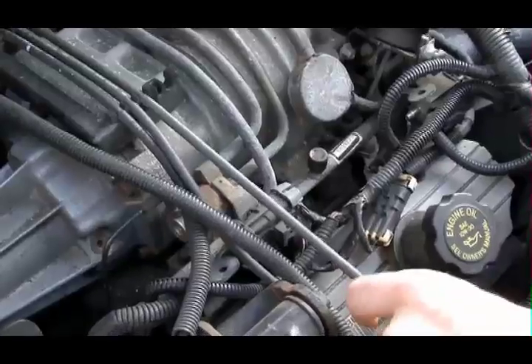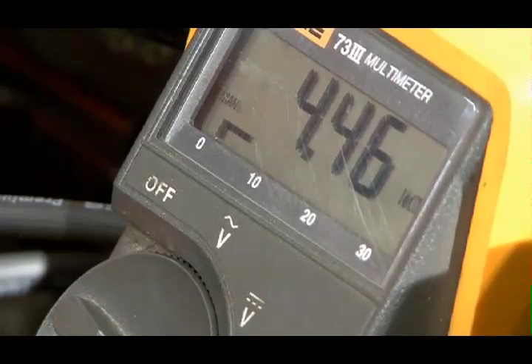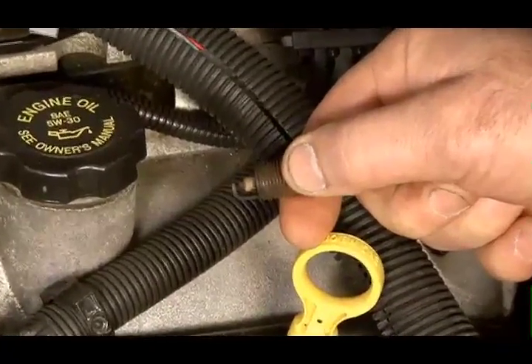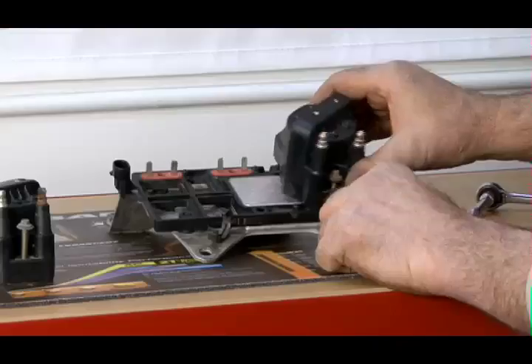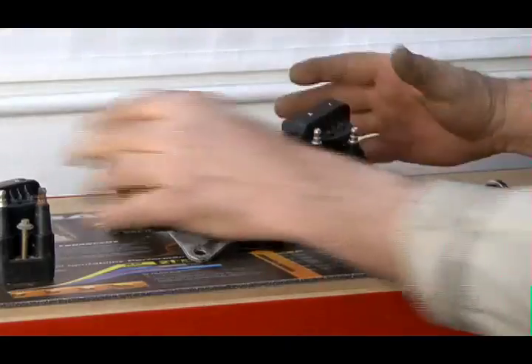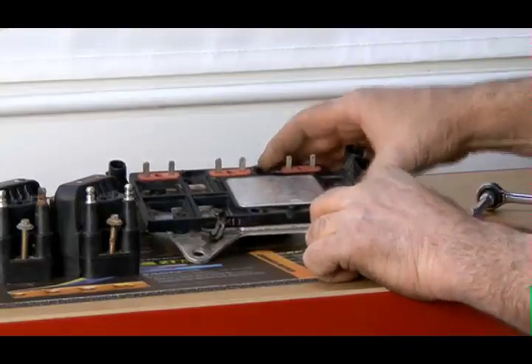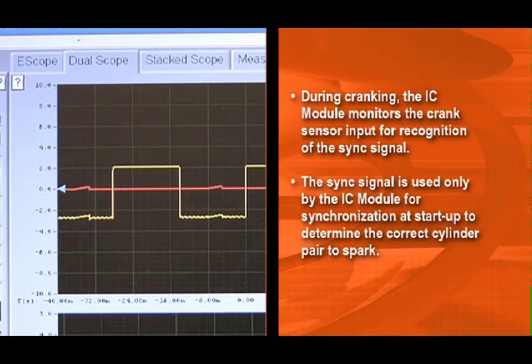On this particular engine, troubleshooting an ignition misfire is pretty quick and easy. Check the plug wire for good connections, corrosion, and continuity. Inspect the spark plug itself. Then finally, substitute a known good coil in place of the coil that may be misfiring. If you don't have one, you can swap coils around to see if the misfire moves to another cylinder. Next, let's check the igniter, or as GM refers to it, the IC module. During cranking, the IC module monitors a crank sensor input for recognition of the sync signal. The sync signal is used only by the IC module for synchronization at startup to determine the correct cylinder pair to spark.